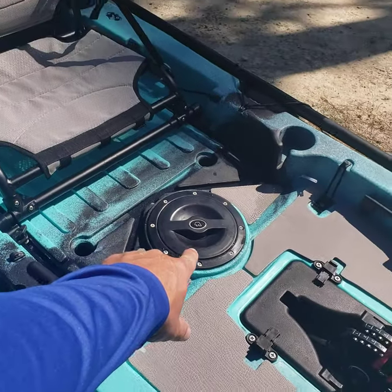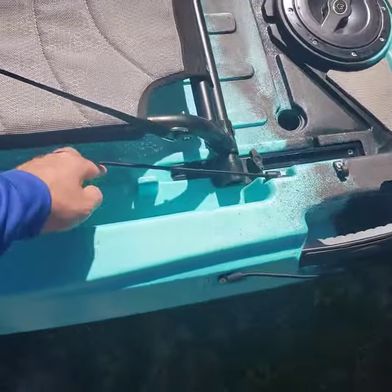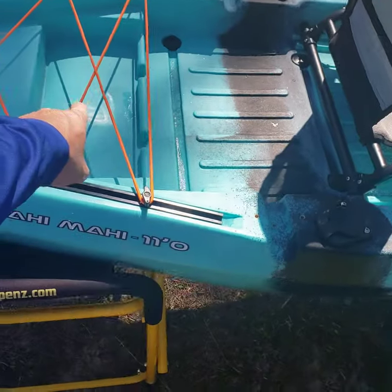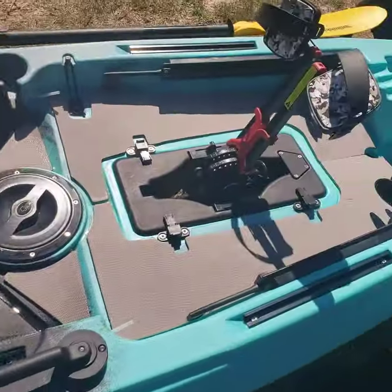Dry storage in the middle compartment there, paddle holders on both sides, also spots for your tackle boxes right here, any of your tackle trays. Plenty of storage in the back for a cooler, battery boxes molded in right here, rudder plate right here, and plenty of storage.